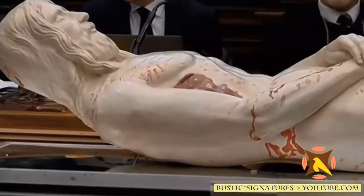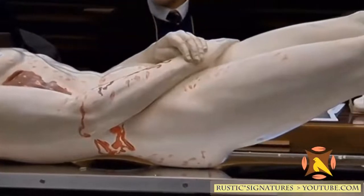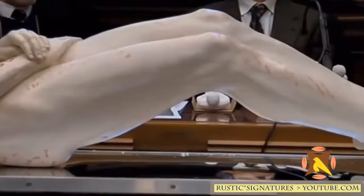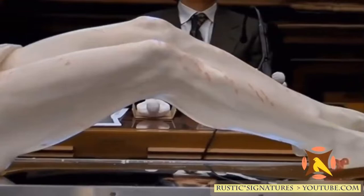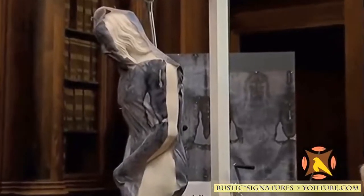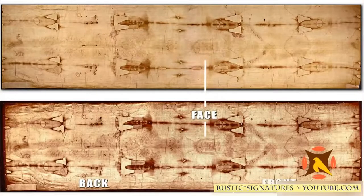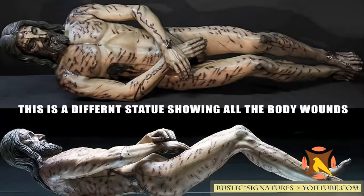Based off the model, they are able to tell he was nearly 5 feet 11 inches tall, whereas the average height at the time was around 5 feet 5 inches tall. Researchers believe that they finally have the precise image of what Jesus looked like. Based on the marks on the Shroud of Turin, Jesus received a total of at least 600 blows. The sculpture of his tortured body reflects these wounds.